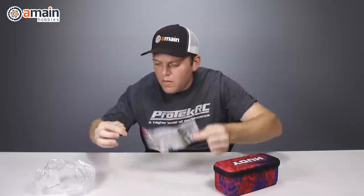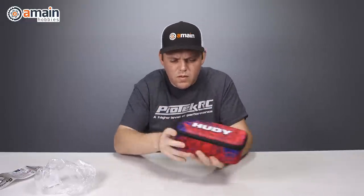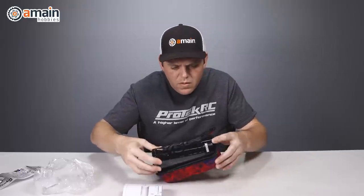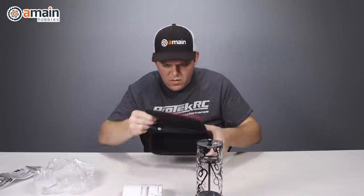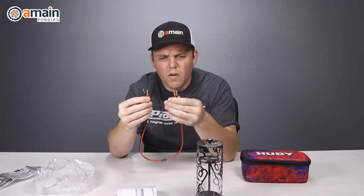The Air Vac system is offered in three different sizes and three different price points: an 8th scale off-road, a 10th scale off-road, and a 10th scale on-road touring car size. Although I think we have a hack that'll make all of those shock sizes work with only one Air Vac, but we'll get to that later.